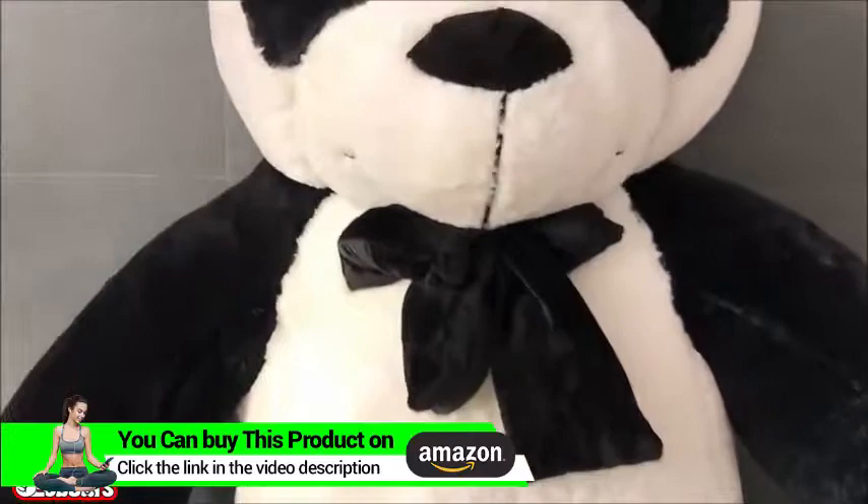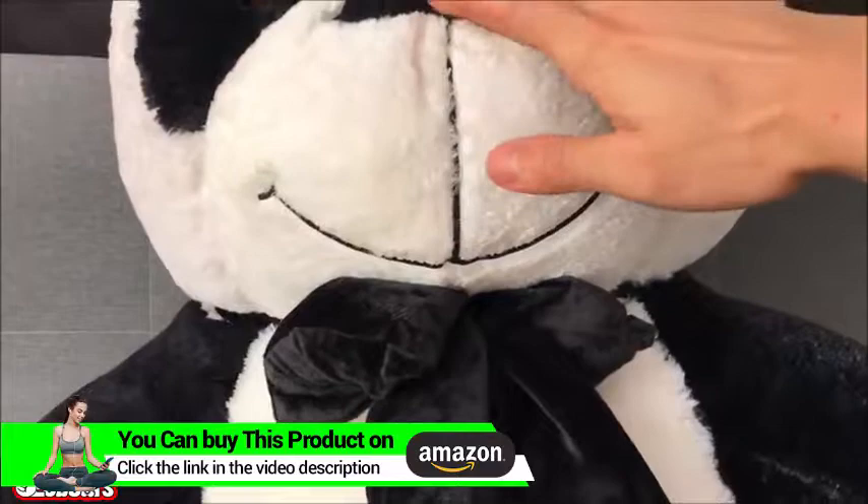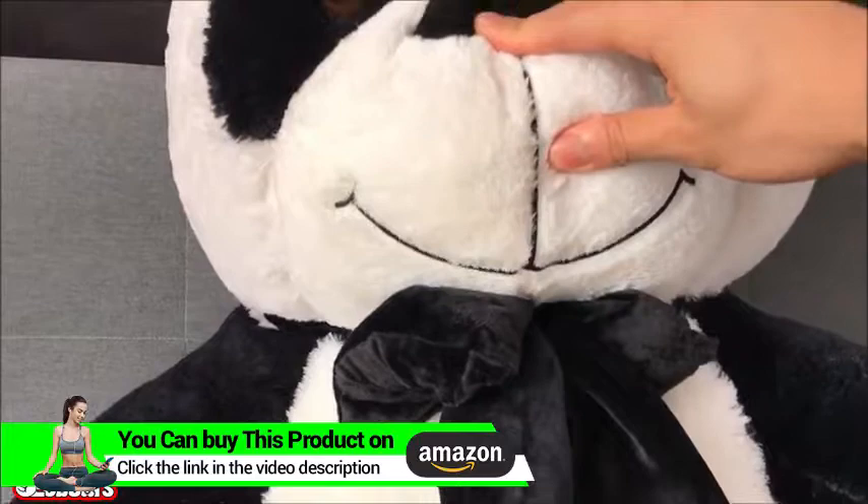I'm going to go ahead and slowly zoom in to the mouth first. Usually this is a string hanging, but instead this time we made an upgrade — this is permanent embroidery. If you take a look, it doesn't come off. And it's a smiley face. Extremely cute.